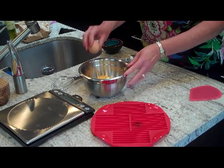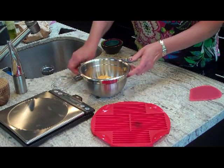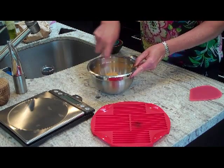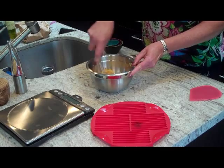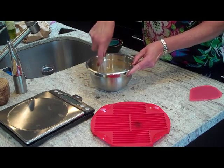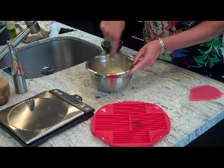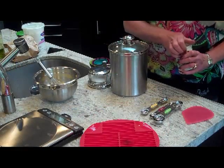Now add one egg. At this point you want to whisk the ingredients together — these are your moist ingredients. Then we'll get the dry ones in there.